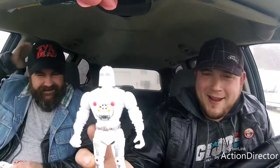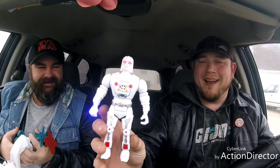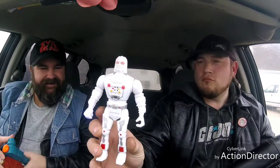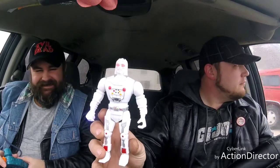Speaking of Vader, I got a bootleg Vader for you — that's wild. Look at that guy. He just don't stop — it's a freaking disco in here. That's awesome. I'm going to drive my old lady crazy with this. Sorry, babe. How did you know she's going to be mad at me?